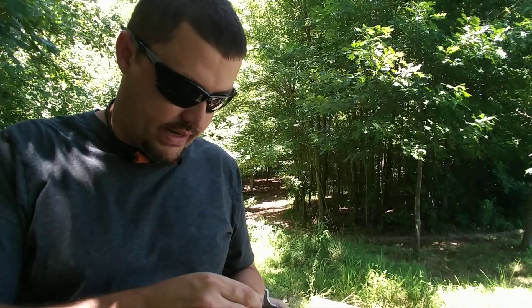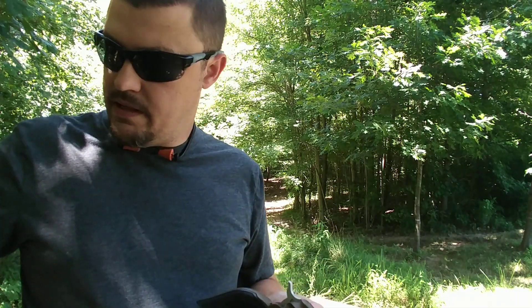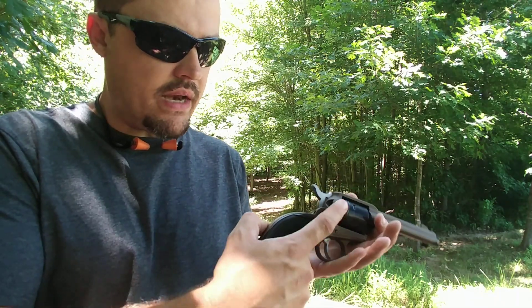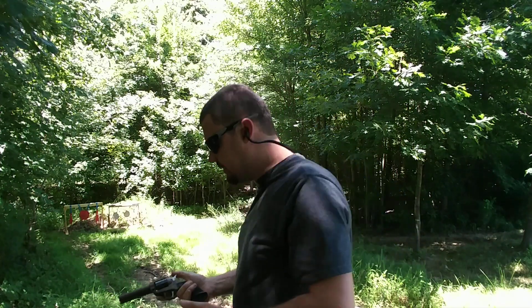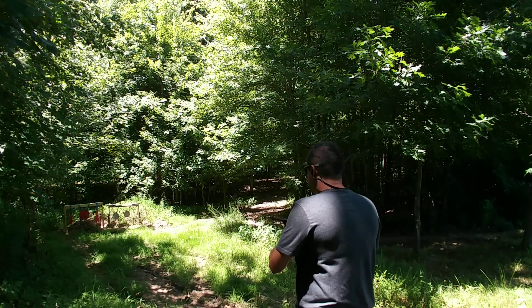Being a single action revolver, these are pretty robust little guns — they're going to shoot whatever you put in them. It is six shots, so just load your six rounds into the cylinder, then close your load gate, lock your cylinder back, and you're ready to go again. He's put a couple hundred rounds through it as well with no issues — just a lot of fun.